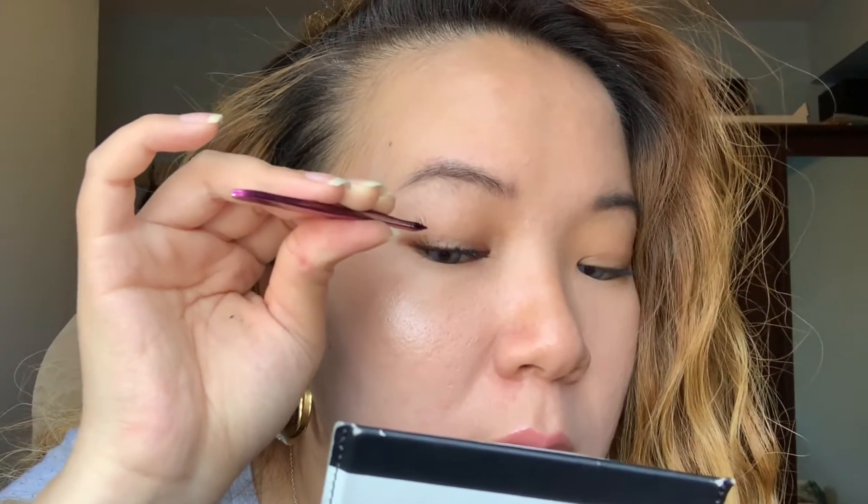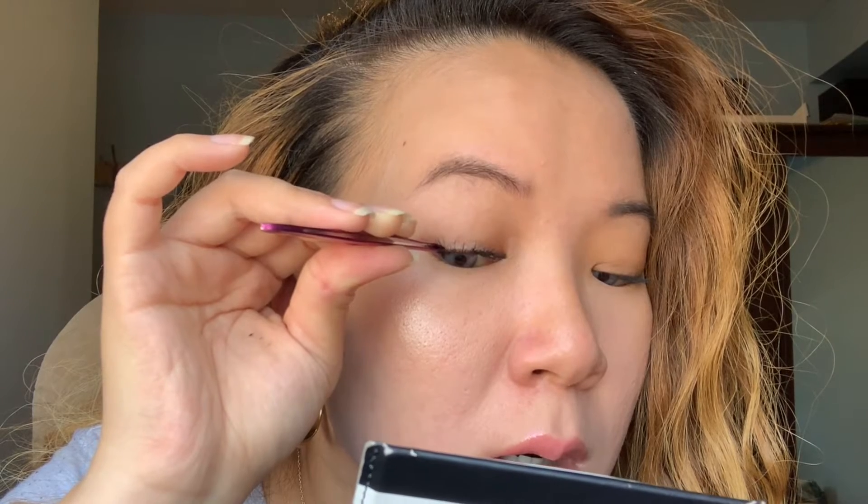Now moving towards my outer corner, I'll be using the longer lashes. I just noticed this pack only has short and medium, but that's fine — there are some packs that have short, medium, and long. I thought I picked up the short, medium, and long, but short and medium is fine. Now I'll be picking up the medium lashes. You really have to be careful not to mess the shape of the lashes. It's the same process as before.